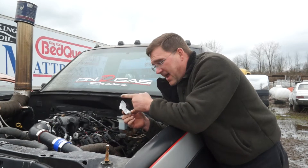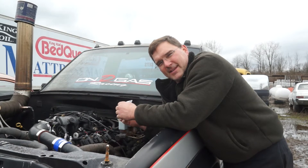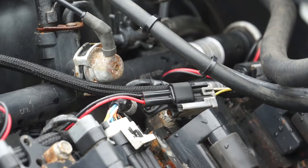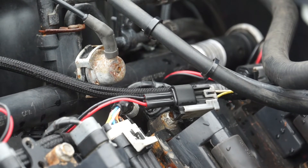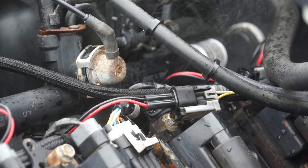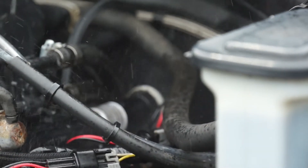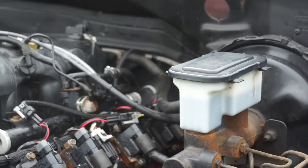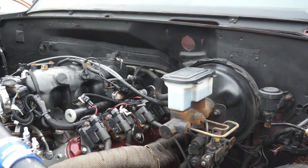I had this thing running great and went out to fire it up one morning and heard it hissing — one of the fuel injectors popped out. So I'll show you what happens. You can see that's a mess — that is fuel spraying all over the place. And if your headers are hot, you're now on fire.